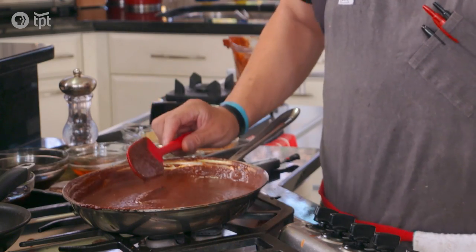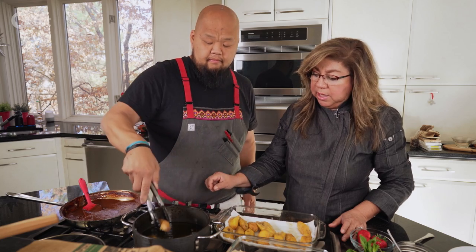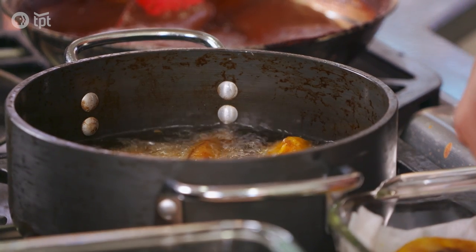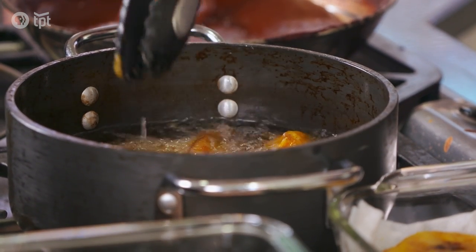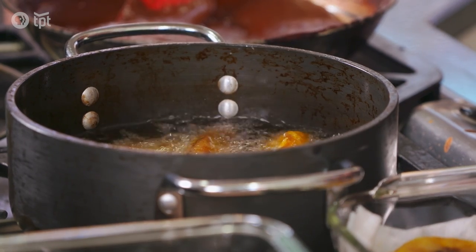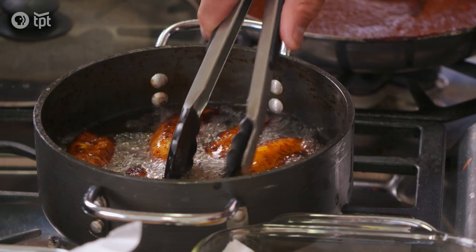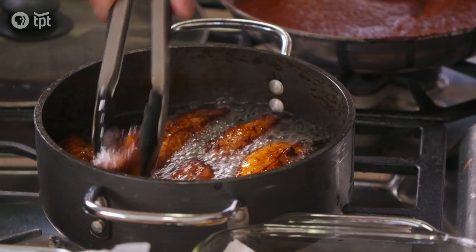Should we fry some plantains? Let's do that. As you can see, these plantains are nice and ripe — they're so tender. You've got to be careful or you'll squish them. These are very sweet and very delicious. They're ready, so they can come out.